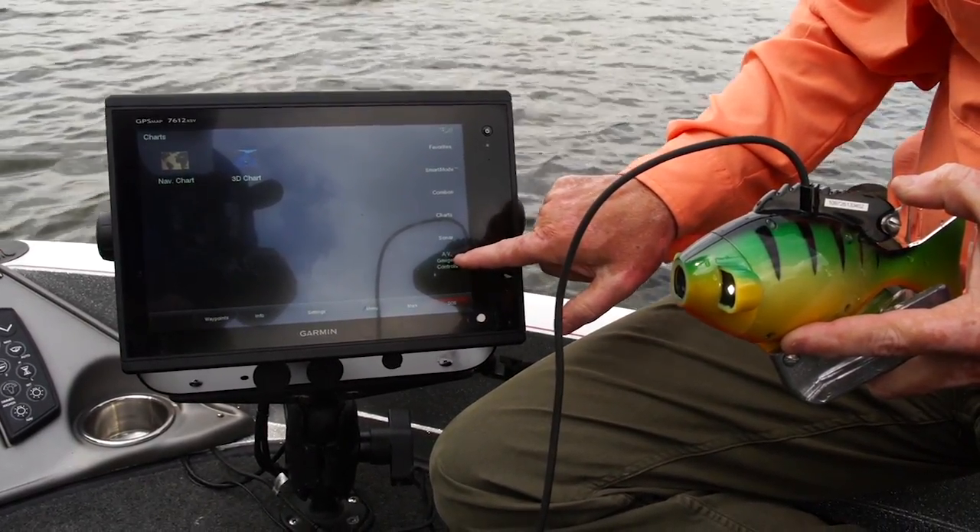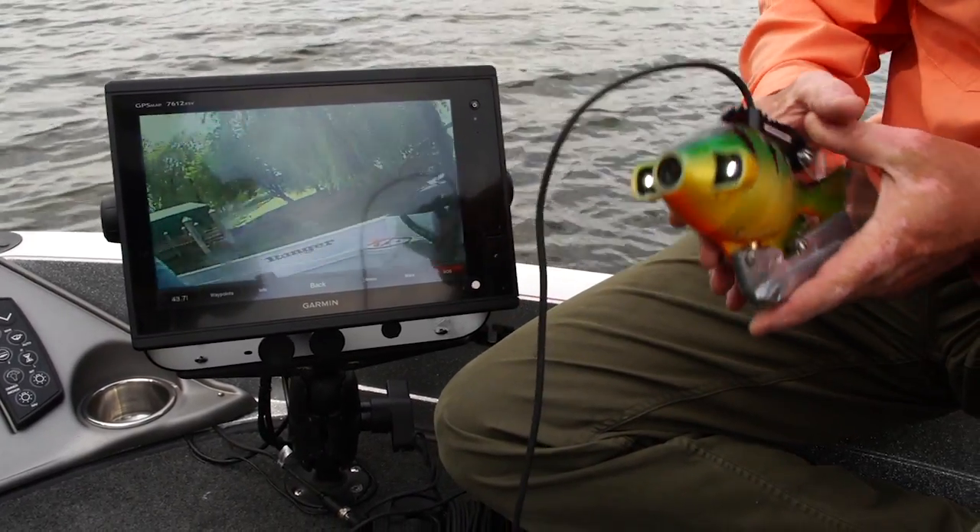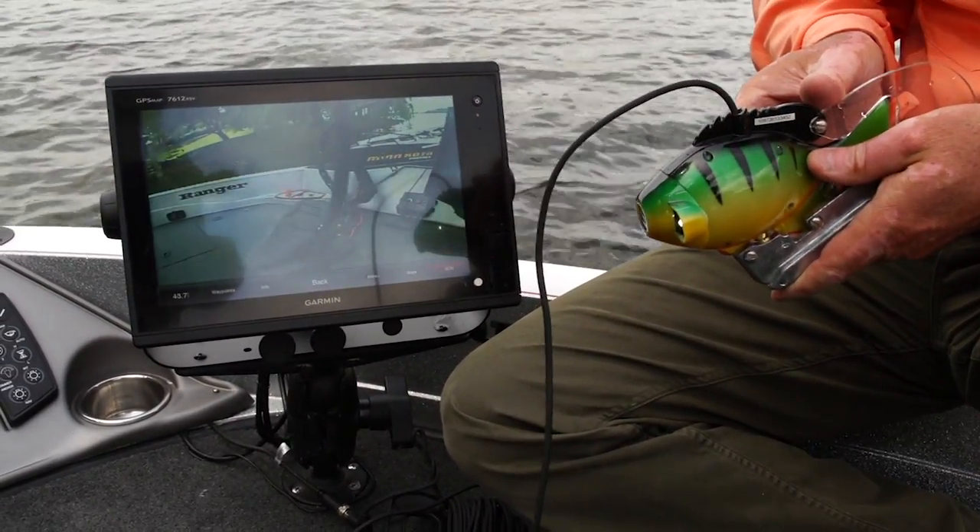I go to my AV gauges, I go to my video, punch it one more time, and look — I've got it all set up right now, and now all I have to do is drop it into water.